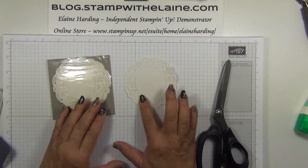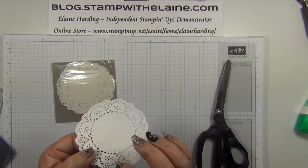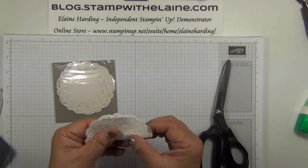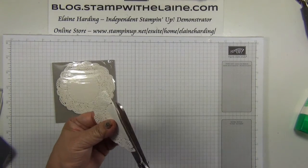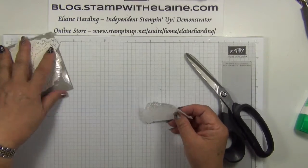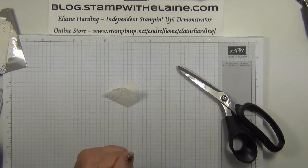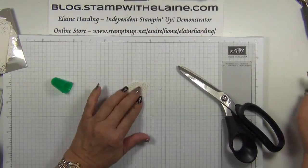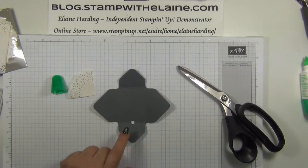Now take one of the delicate doilies. You have to be careful because sometimes they stick together, so make sure you've only got the one sheet. Fold it in half and snip it in half, then fold that into a quarter. Tombow glue on the inside to stick it down, and now we're ready to assemble our box.